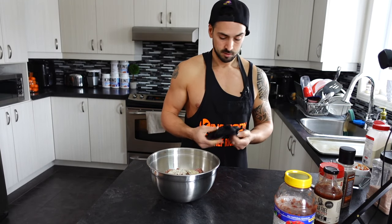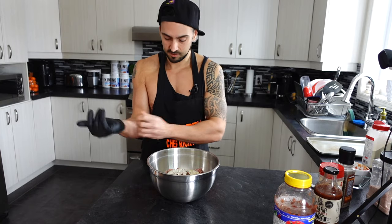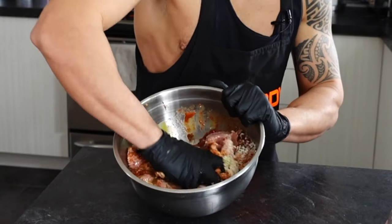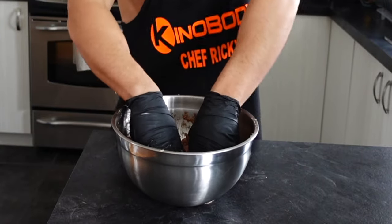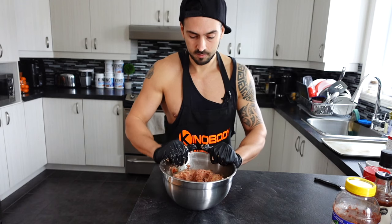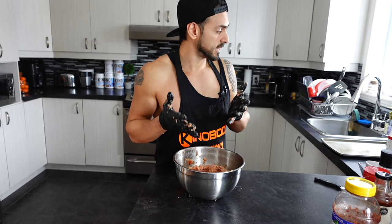Everything is in there — now we're going to mix it well. I'm going to be using a pair of gloves; you don't have to if you don't mind getting your hands all meaty. You guys are not going to believe how good this recipe is — you're going to shock the family, trust me.